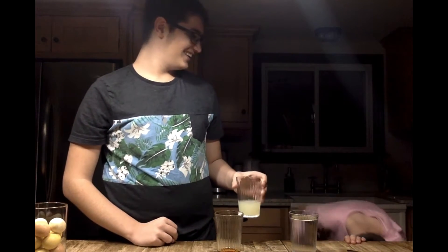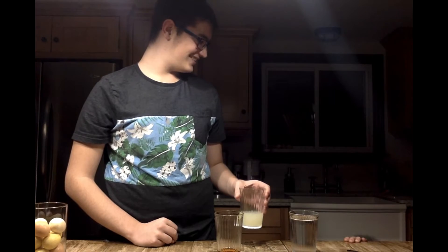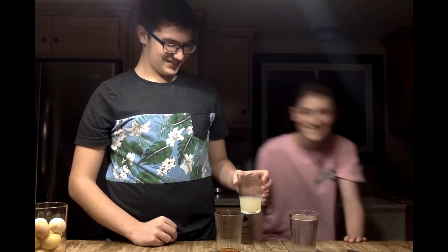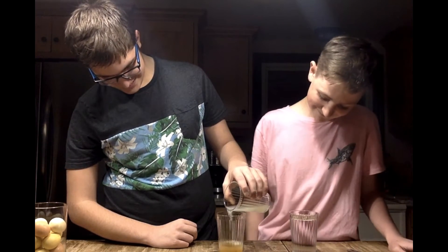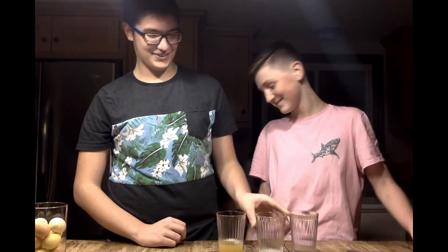And then you got this, which is your lemonade. So then you take the equivalent of maple syrup and put it with your maple syrup. And then you have this. And then you fill the rest of the cup with water.